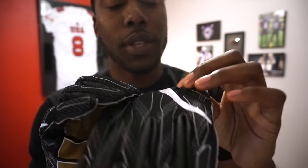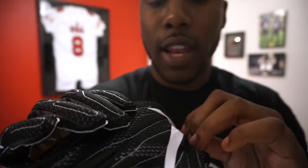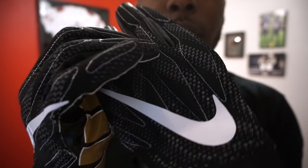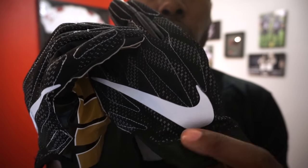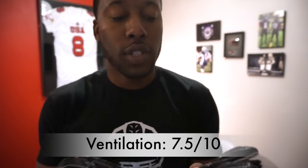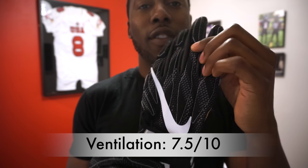The breathability on the glove is slightly better because of all the ventilation points. Not all of them are ventilation points, but every time you see this design pattern, there is actual perforation in the glove. Because it's the vapor knit material, it breathes really well. Ventilation is improved from the Superbad 3.0s by half a point, and I gave it a 7.5 out of 10.